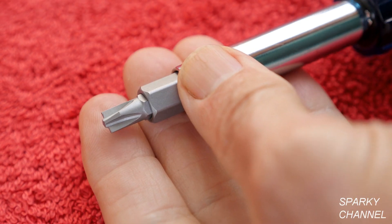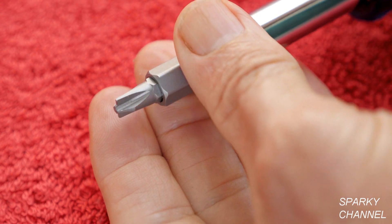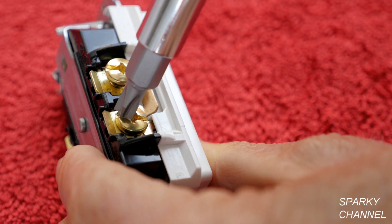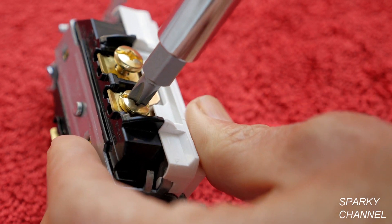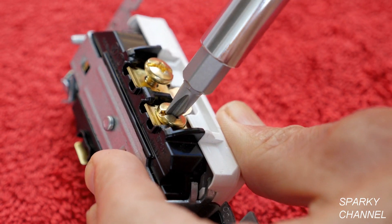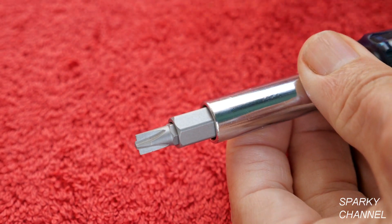This is what's called the combination driver, and it is part Phillips and part straight slot. The great thing about this is it fits exactly into the Leviton terminals for receptacles and switches. You get better torque this way with a combination driver. This is your number two combination driver.